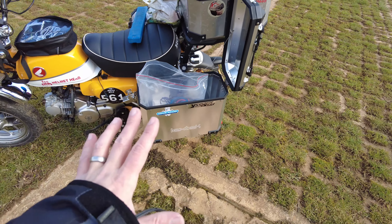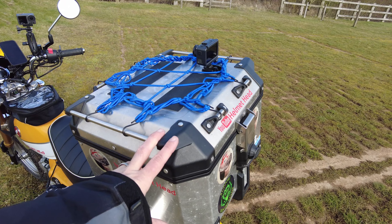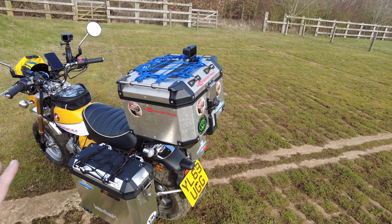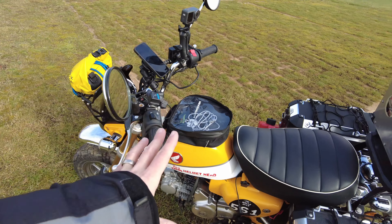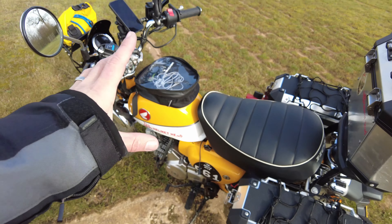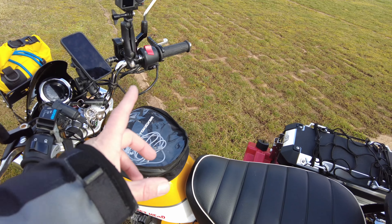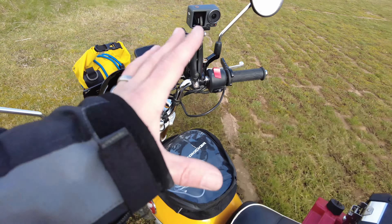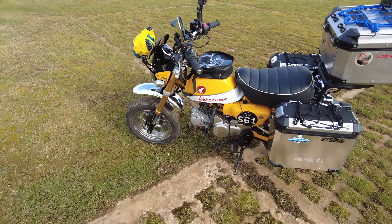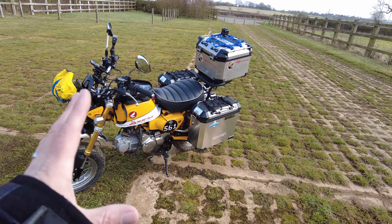The other pannier is going to be laptop and clothes, and it's got the fuel can on it as well, so it'll balance the weight between both sides. The back box is just going to carry my drone and 360 camera — most cameras will be on the bike, but if I leave the bike I'll stick the rest of my camera stuff in there. Then there's my good old faithful magnetic tank bag. Inside I'll carry spare batteries, my passport in a food bag to keep it dry, and one or two power banks. If I have any charging problems or I'm draining the battery running heated gear, I can charge my phone off the power bank and give the battery a good charge.